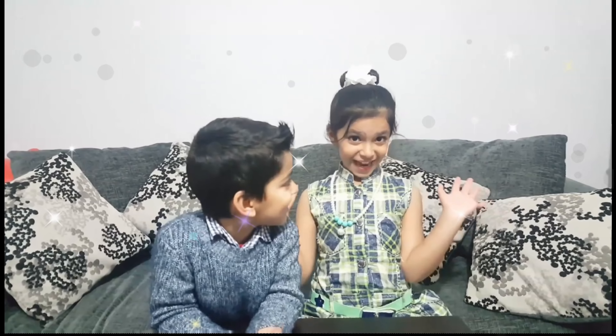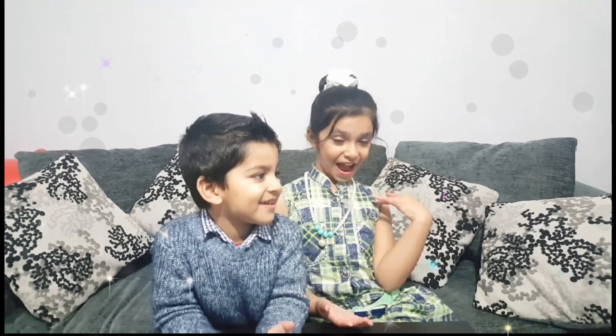Hi guys! Welcome back to our channel! It's me, Haika from H&Z Kids Show and my lovely brother, Sayan. I hope you enjoy our videos and today we're going to be seeing what my magical wand grants me.